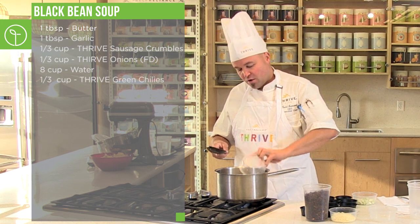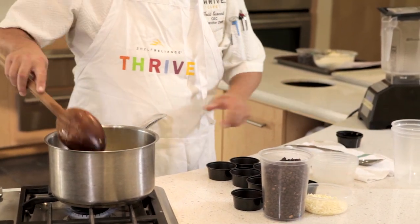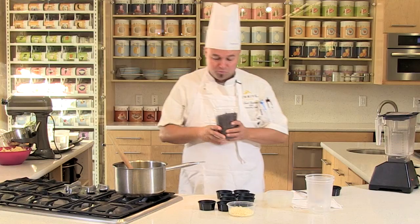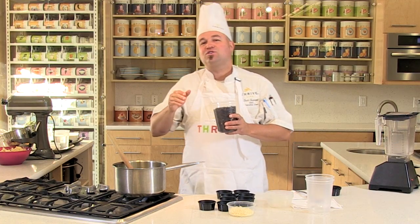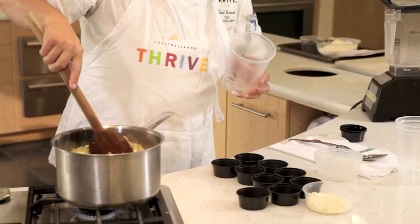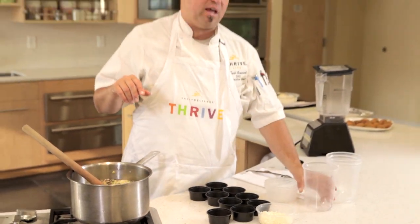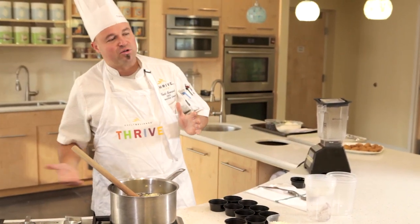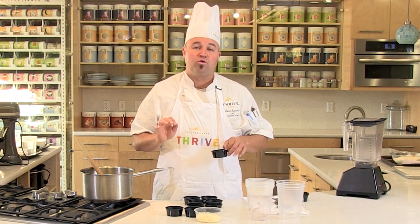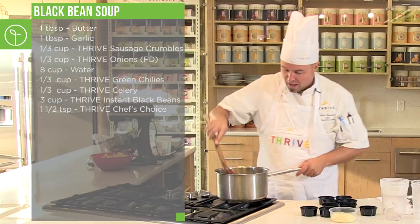Now we add Thrive green chilies. Also, our Thrive celery is going to go in. Then we're going to take Thrive's instant black beans — they look like regular dried black beans — and add those right into the water as well. Now we get down to the flavor. You want to put a little seasoning and spice in there, so go to your go-to: Thrive Chef's Choice All-Purpose Blend seasoning. Add that right in.